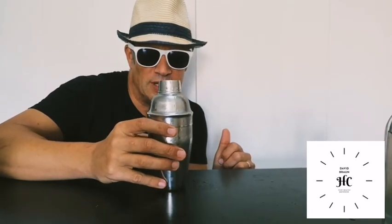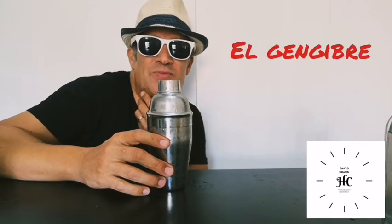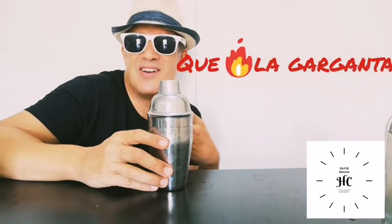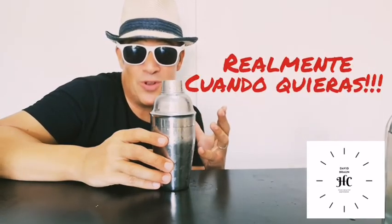Let's try this drink. It has a citrus taste, and the ginger burns a little bit in the throat altogether — it's spicy and refreshing. It's a very good drink to have first thing in the morning or after your workout, whenever you want really.